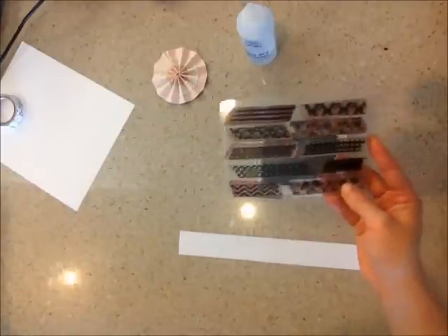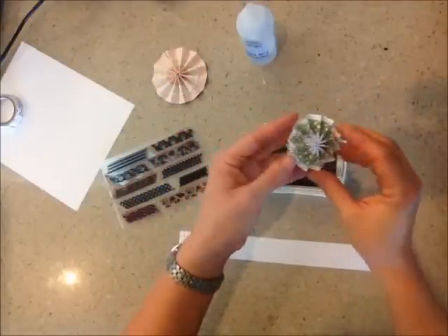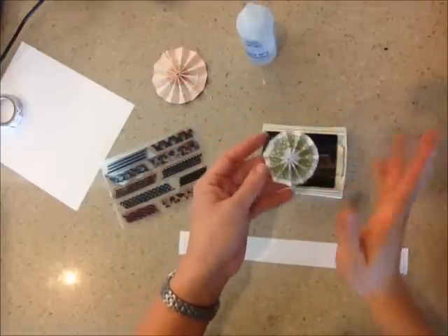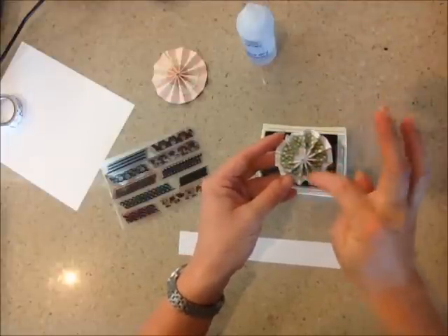Today I'd like to share with you how to make this little flower rosette using our stamp set. These are all the rage right now, and I thought I'd give it a try and see what it looks like with our stamp image in it.